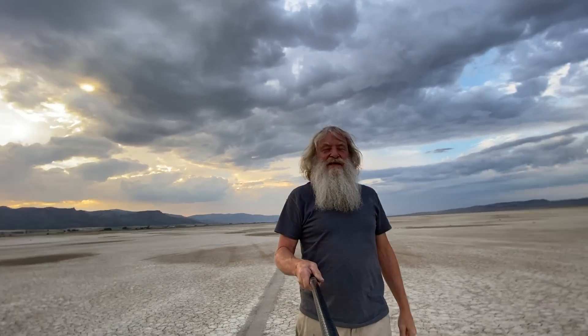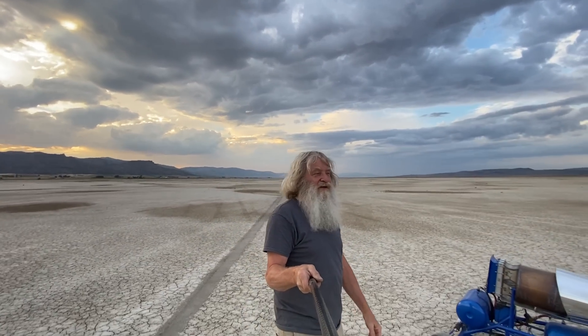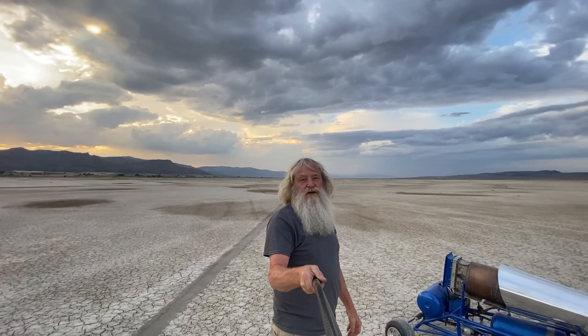Hey everybody, Bob Maddox, Crazy Rocket Man here. I'm out in the desert trying to get around on my blue dragon cart.